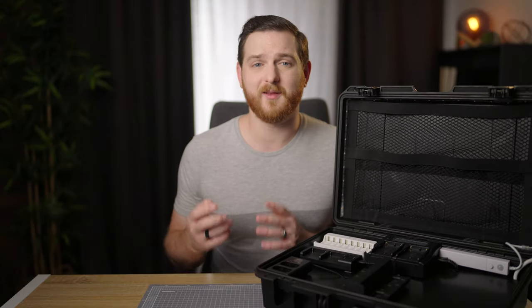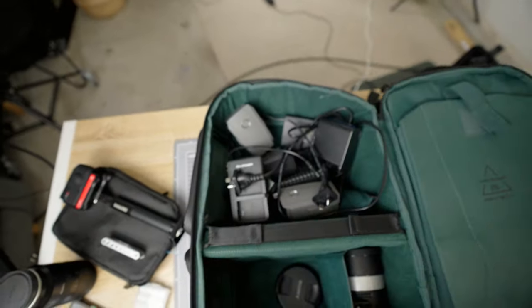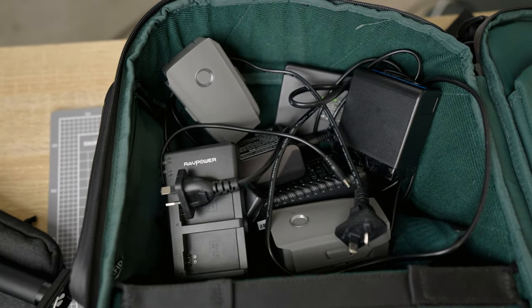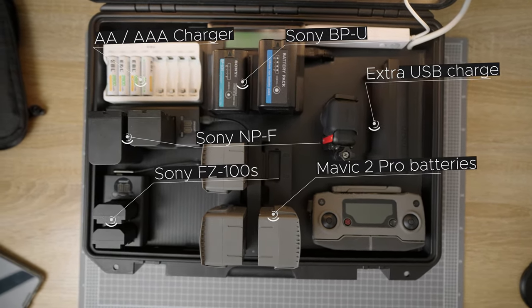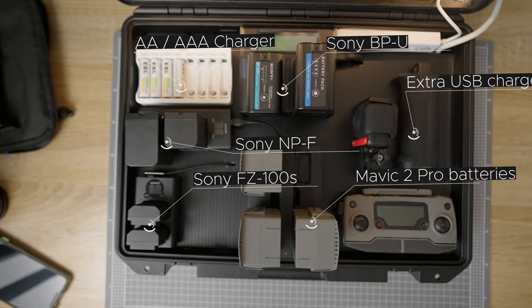Or if you velcroed it to the wall instead and think you can just pull it all off, well then you're just left with a bag full of loose chargers again, which is exactly what you're trying to avoid in the first place. So I decided to put everything into a small hard case that I can either put on my shelves or take with me to set and have everything in there ready to go with the ultimate portable form factor and protection of a hard case.